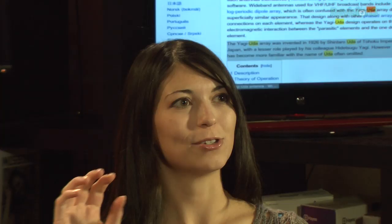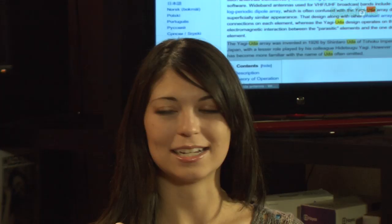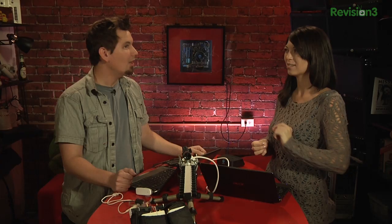We speak English, German, and binary. Chotto hanashimasu — Watashi wa nihongo wo chotto hanashimasu. I speak a little Japanese. Anyway, back on track. So what he's talking about here is the way that this antenna works in amplifying and directing the signal at Paul.